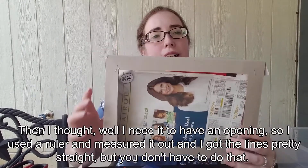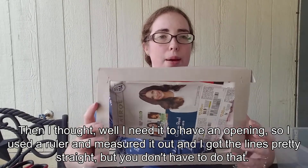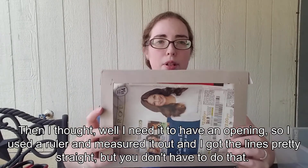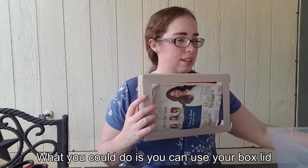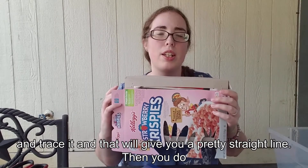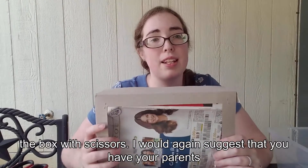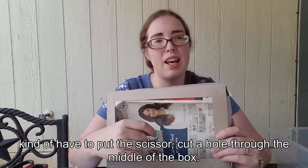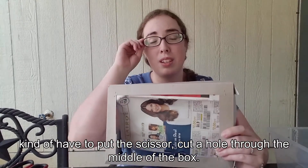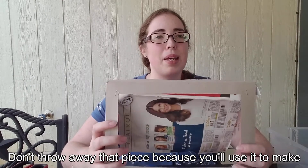I needed to have an opening, so I used a ruler and measured it out to get the lines pretty straight. But you don't have to do that — you could use your box lid and trace it, and that'll give you a pretty straight line. Then you do need to cut out the opening with scissors. I'd suggest having your parents help with this part because you do have to put a hole through the middle of the box. But don't throw away that piece — you'll use it to make something else.